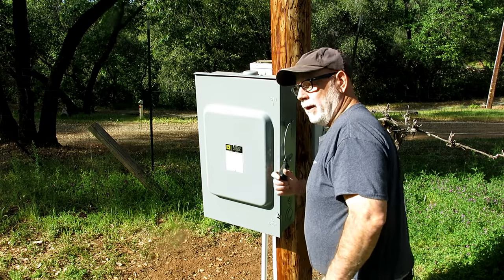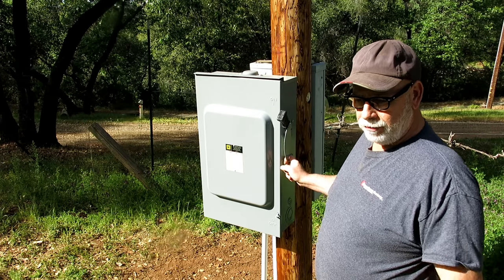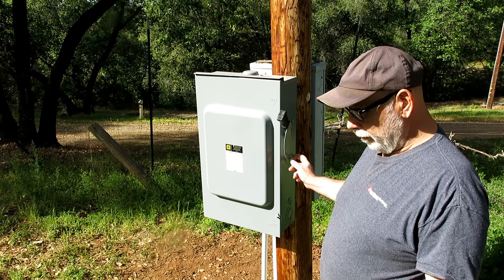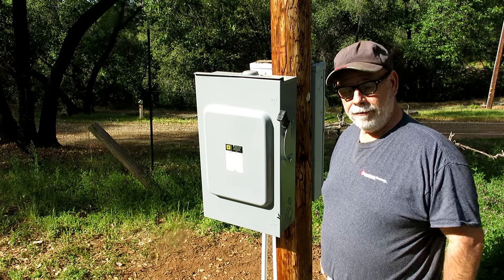I can lock this out too if I want. If I'm doing any electrical work up in the rafters I can put a lock on here so somebody can't turn it on while I'm working.